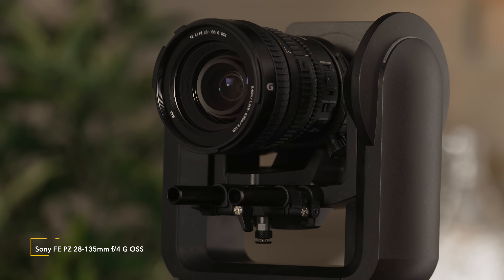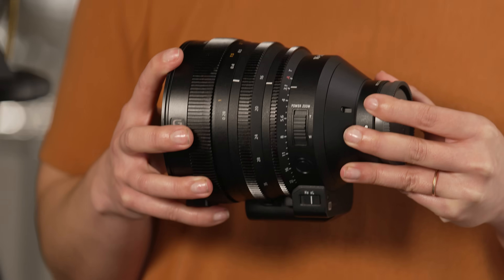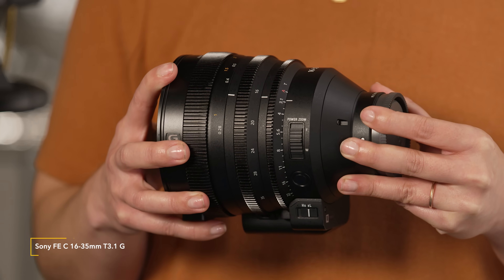Sony has more than 70 different E-mount lenses that you can choose from. You can choose a lens with a servo zoom to use the FR7 as a traditional pan-tilt-zoom, or you can choose a prime lens for shallow depth of field. For today's demo, we're going to use the 28-135 F4. The 28-135 features a servo zoom and allows you to use the FR7 as a standard pan-tilt-zoom camera. Some of my other favorite lenses to pair with the FR7 also include the 16-35 T3.1, which has a servo zoom.